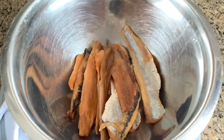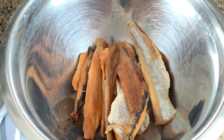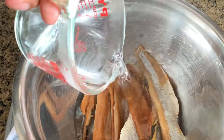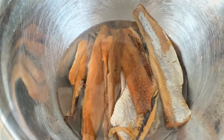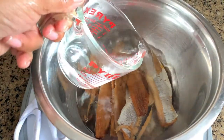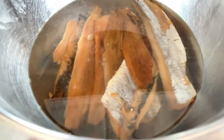Now smoked herring is salty so you will need to leave it in water to soak for a while to get rid of some of that saltiness as well as to rehydrate the fish. Here I'm adding two cups of hot water and I will leave my fish in it overnight. The hot water also helps to get rid of some of the oils in the fish. You can cook it maybe after three hours of soaking, but I just really prefer to leave it overnight.